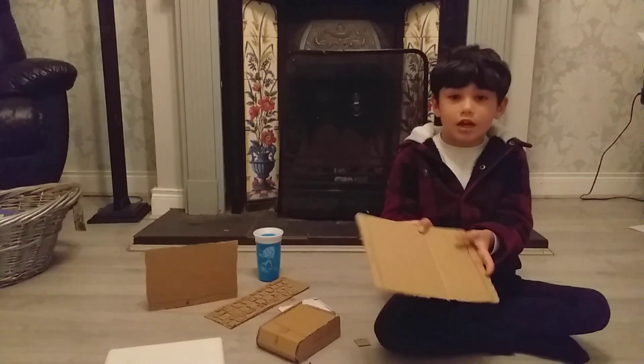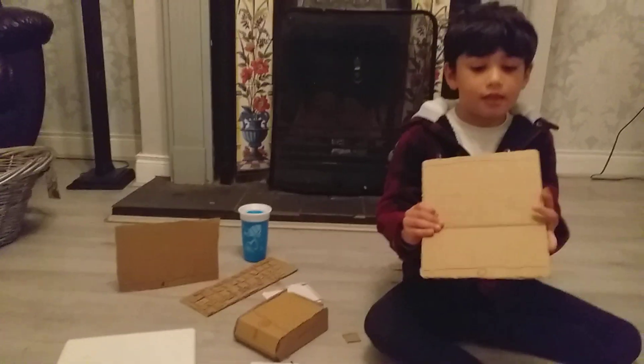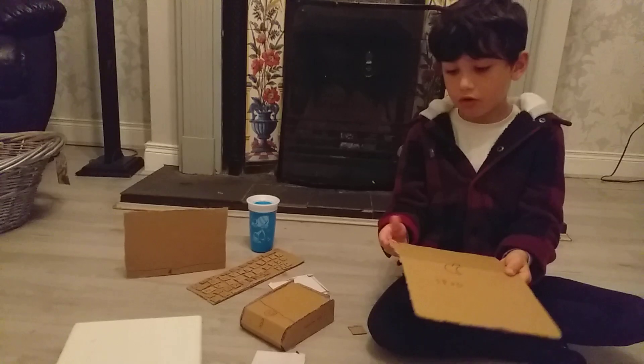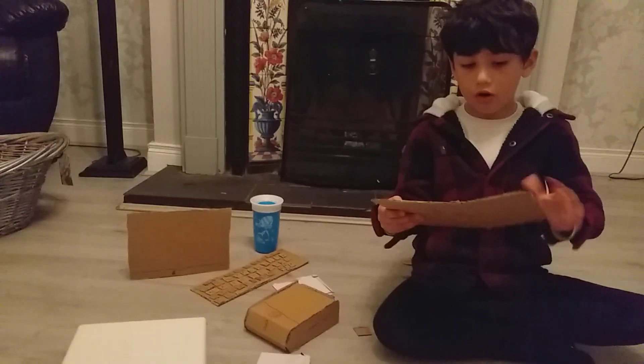Onto the first gadget — the iPad. It's not only an iPad, it's an iPad fold. It says 'iPad' at the back, there's the Apple logo, the camera, and here's the home button.